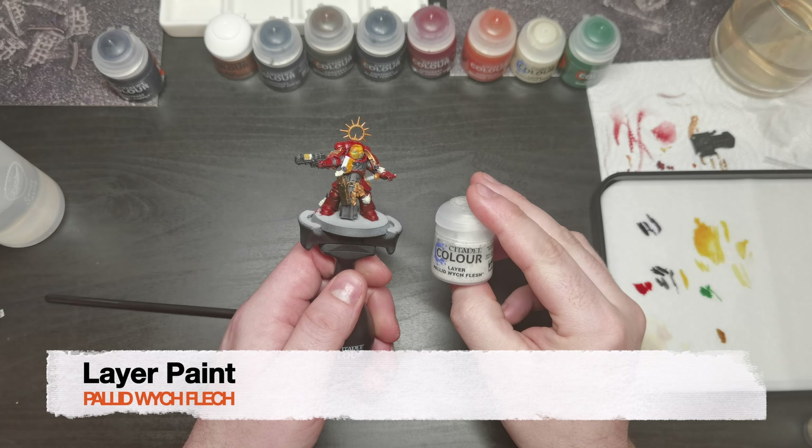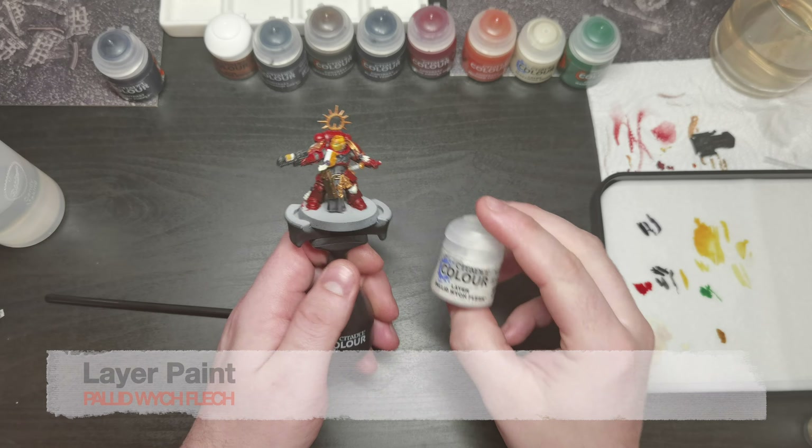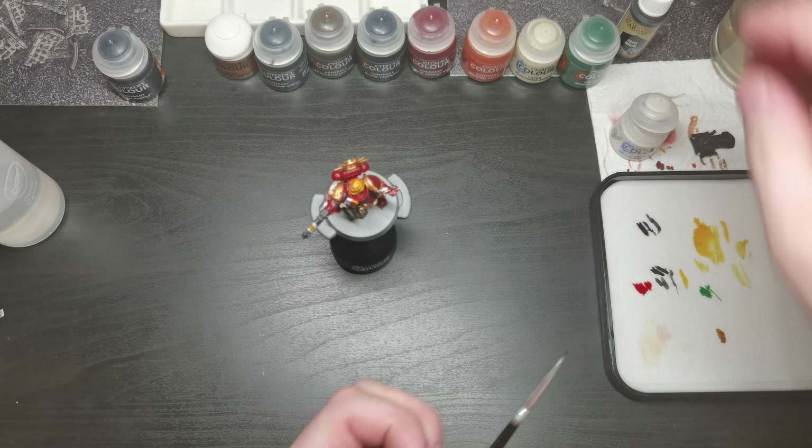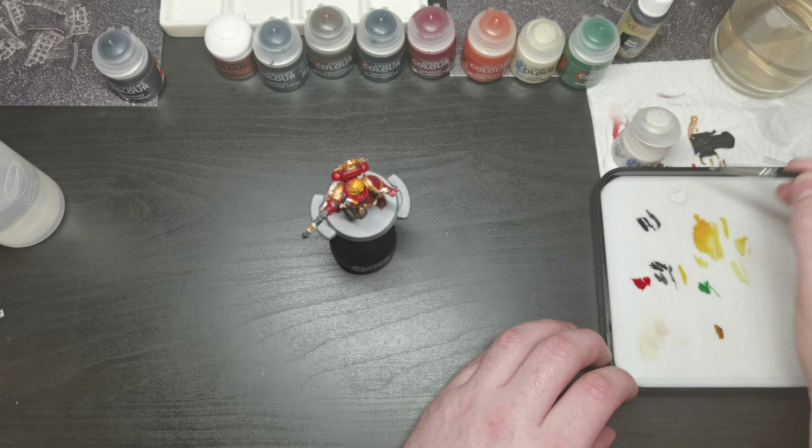I used Pallid Witch Flesh to do the only highlights on this miniature, which were on the purity scrolls and the right knee pad, as well as the emblem on the left shoulder pad. Also do not forget the skulls on the sword sheath.